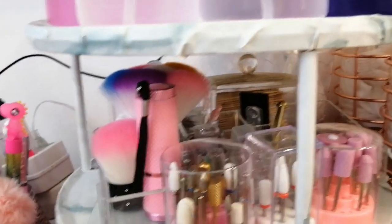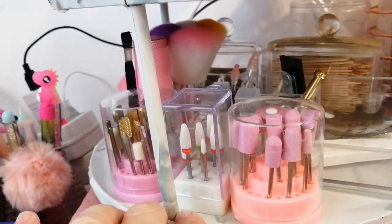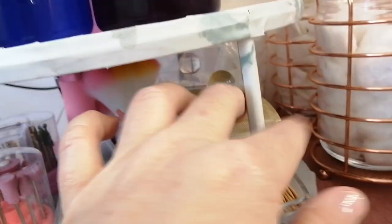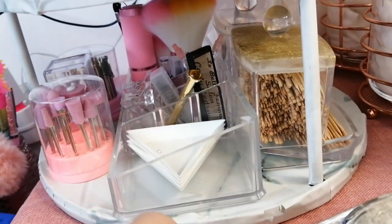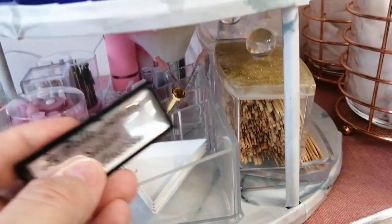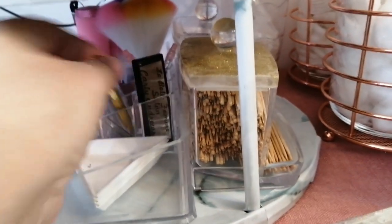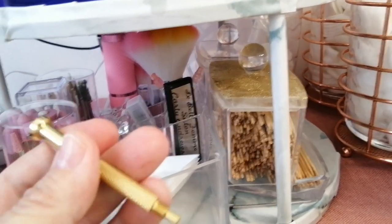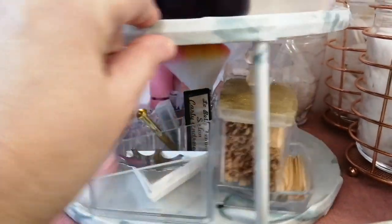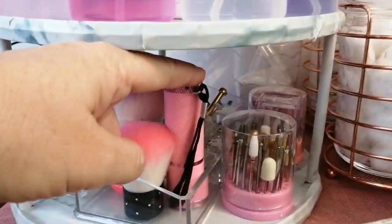And then at the bottom here I've got all my e-file bits, and then I've got my little tool to make French nail tips, these gem holders, this is my name tag for my salon, and I've got that funny nail drill to add the little dangly bits to your nails. Some toothpicks, earbuds, some dusting brushes, and my little handheld LED lights.